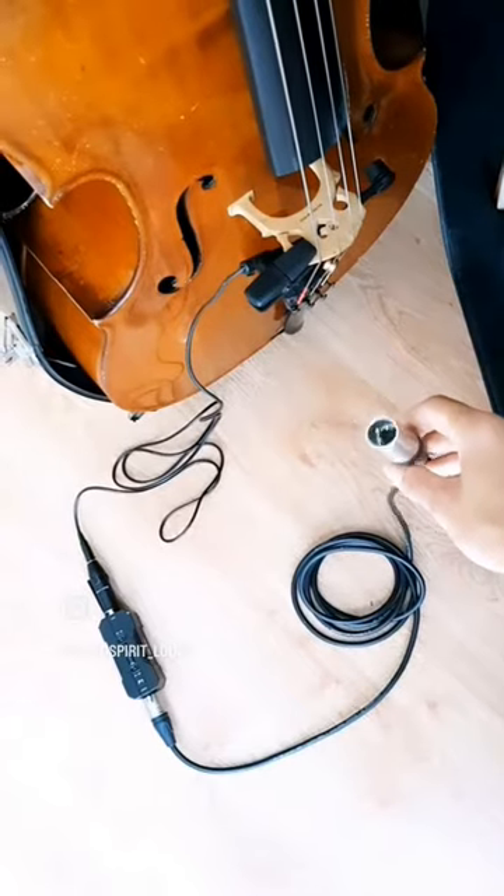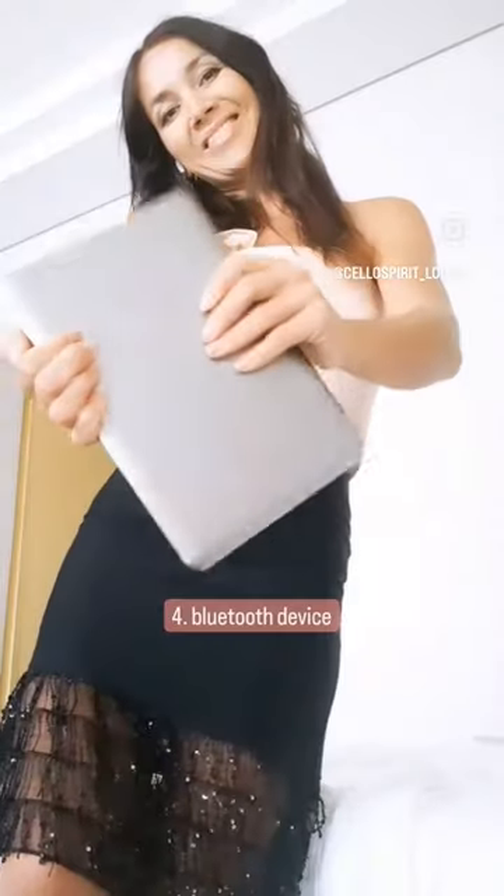With these two or three things you have a simple line going into the speaker. Your music comes out of a Bluetooth device that you just connect as well. That is all.